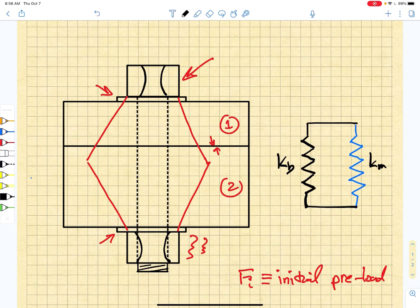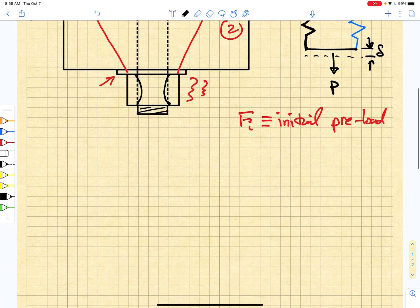The bolt has been pre-stretched and the member has been pre-compressed. If we now apply an external load P to this assembly, both the bolt and the member will experience the same deflection delta. So we imagine that we have an external load P applied to the assembly, and that this generates a bolt load Pb and a member load Pm.